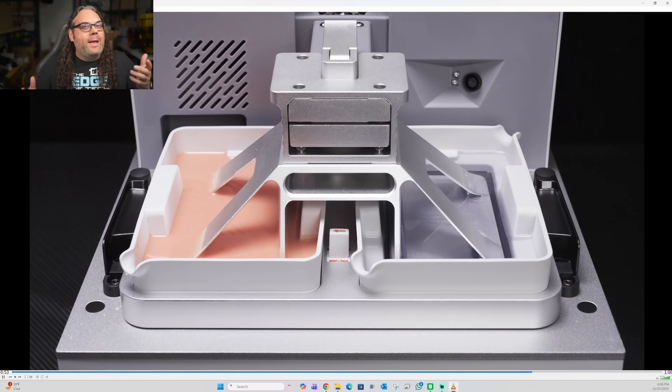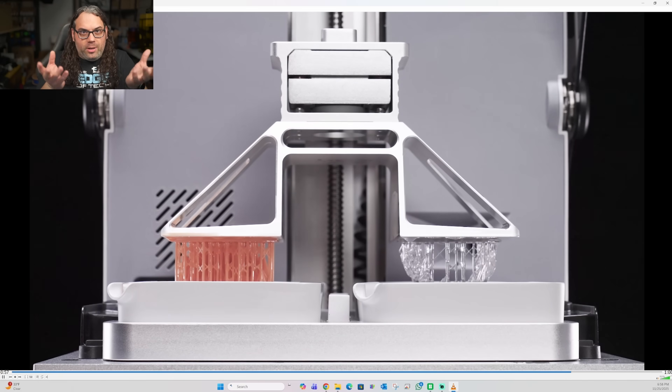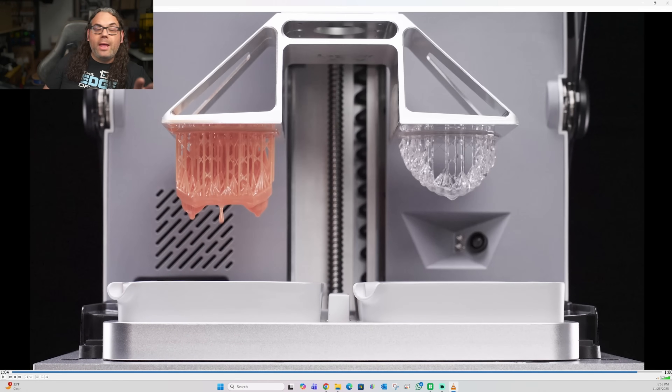I think this is kind of crazy. It looks like it can print two different models — maybe one on each side with different colors. That's going to be really cool. Maybe you're doing a chessboard and want to print all the different pieces in both colors at the same time. It would be really cool to load up two different models in two different types of resin.